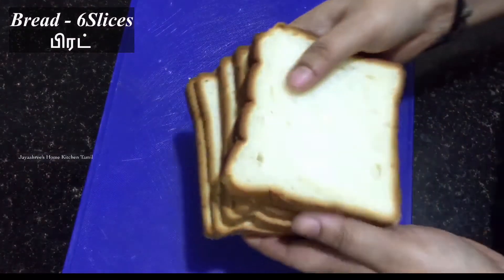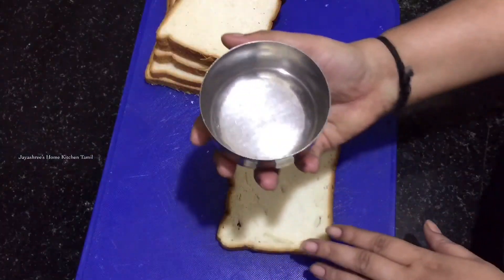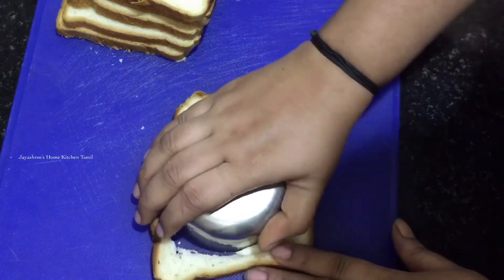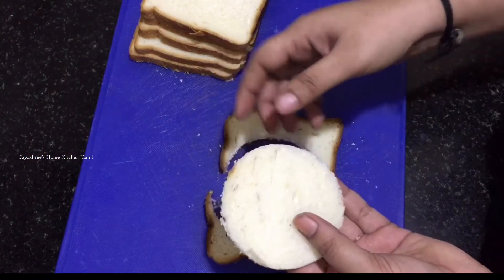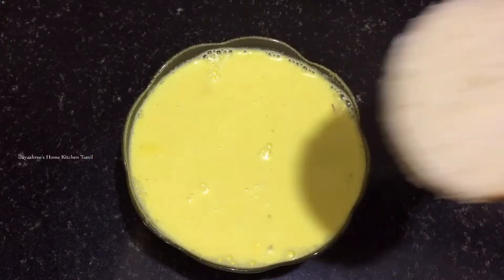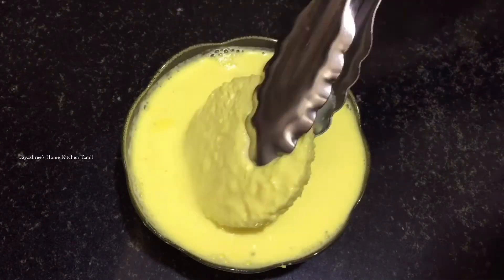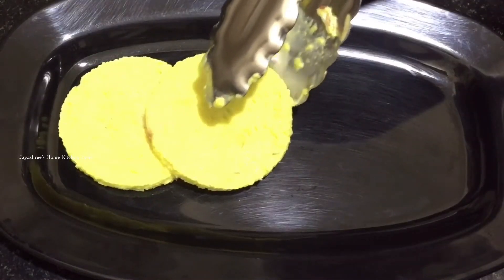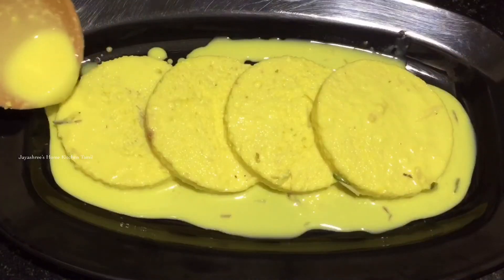Let's cut the bread. I'm going to add 6 bread slices. Cut the corners and cut the bread slices. Let's dip both sides. Line the bread in a plate. Add a small plate.